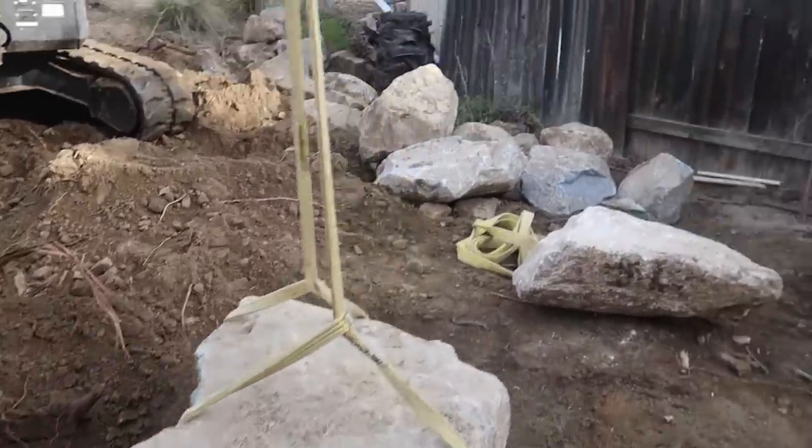This is a great moment right here. Hey, welcome everybody. Good morning. This is Brian with Team Aquascape. It is day six out here.